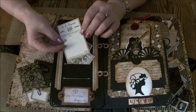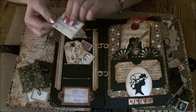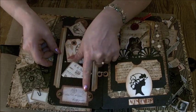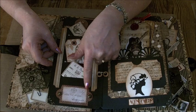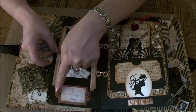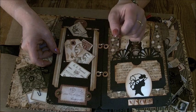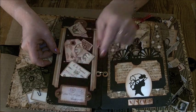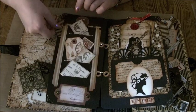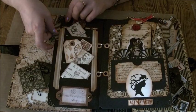That one is an Artistic Outpost stamp. To finish the page off, I've popped out one of the elements from the back of the paper collection and then just attached two of the Graphic 45 staple pins down here. And then I've put a tab up here to make it easy to flip the page over.